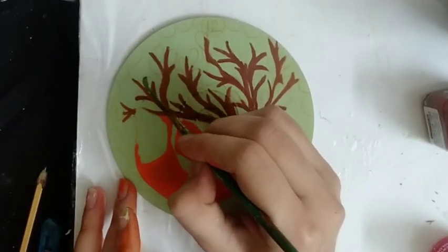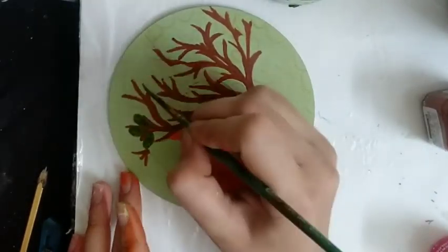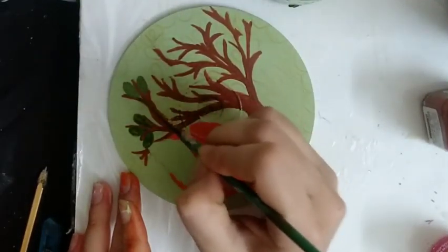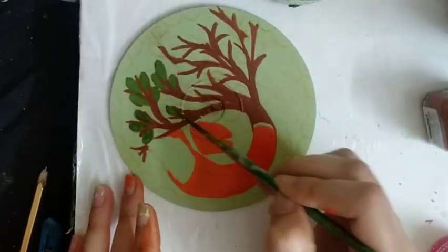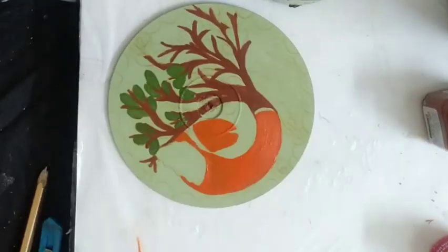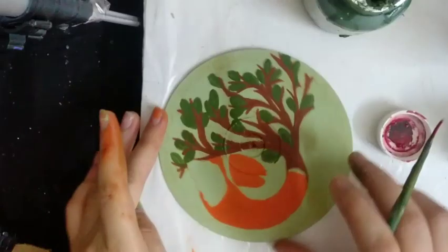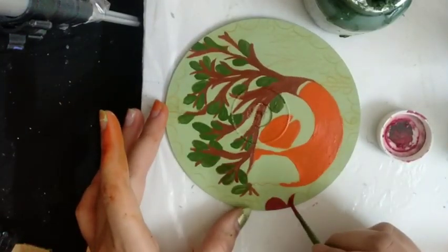Let's do coloring of the leaves with a sap green color. This Gond art painting is very simple and easy to make, and it is very creative too. Adding borders to the design using red crimson color.